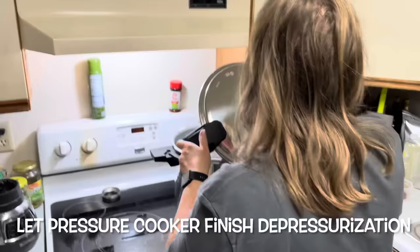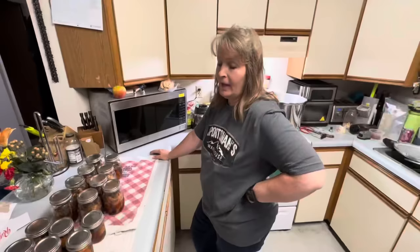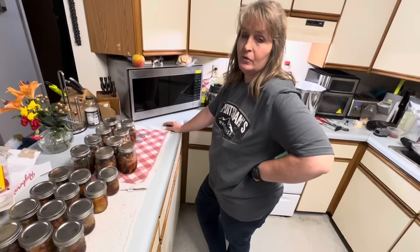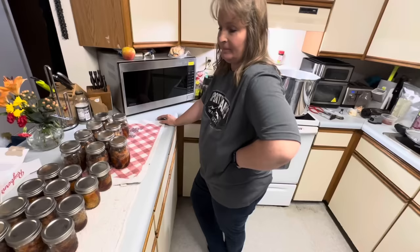So we're getting ready to take our jars out and let the pan cool for a minute. That is all of the jars, and we'll have to give it a try tomorrow after they're cooled off and sealed. Let it taste and see how it turned out — they keep popping. Thanks for watching.